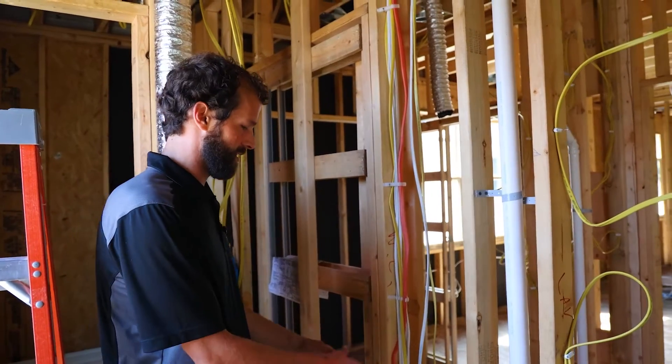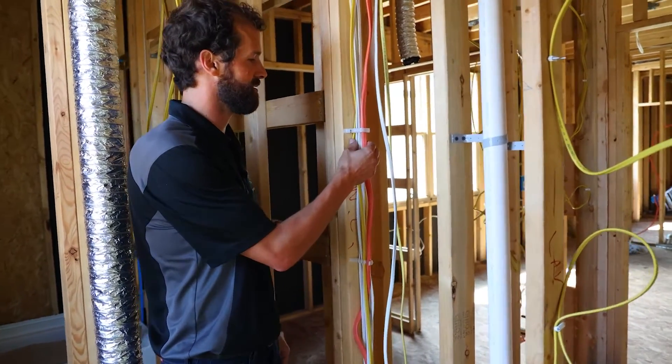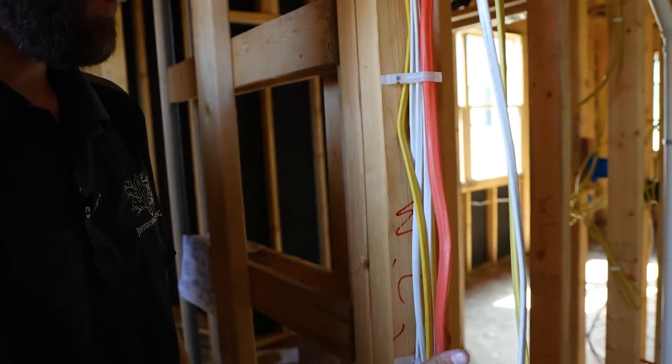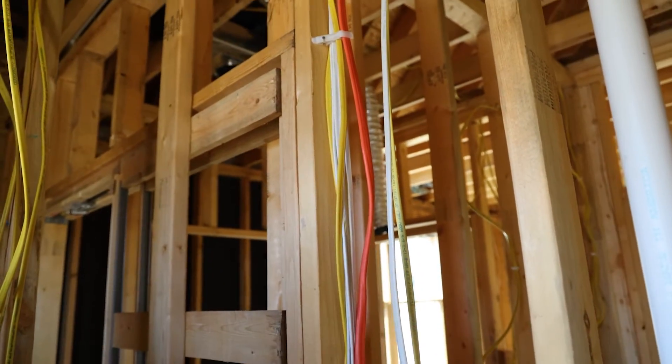Here's a home run wiring chase from the first floor to the attic of the second floor. You can see this cable management system provides a little bit of free air between all of the cables, and we're supported every 16 inches and secured to keep the wire within the wall.